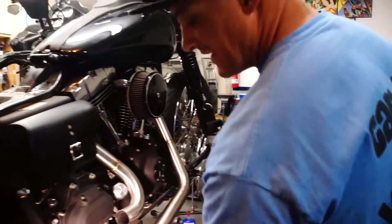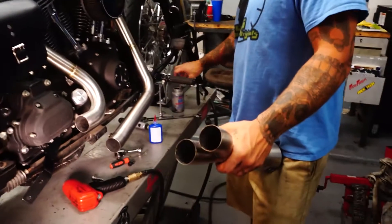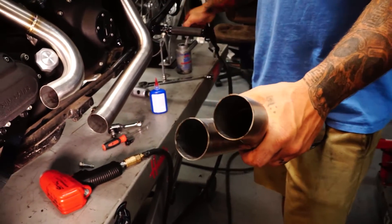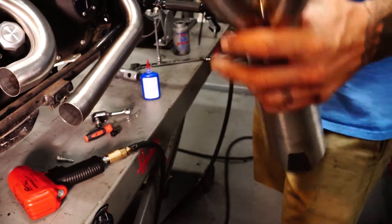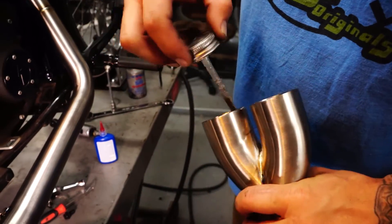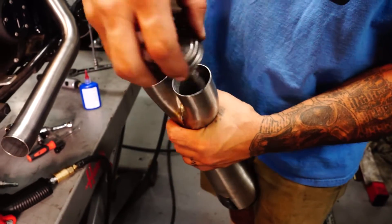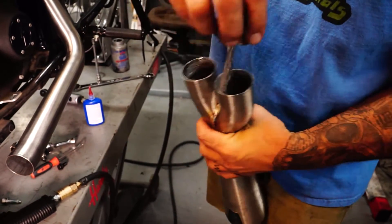Red Loctite. Just need some anti-seize in the end of the muffler too. We're going to put anti-seize in this just so the pipe doesn't get hot and end up bonding itself together — or just be a genuine bitch to get apart next time we've got to take it apart. A little anti-seize in there. It's going to smoke a bit when you first start it but it's worth it.